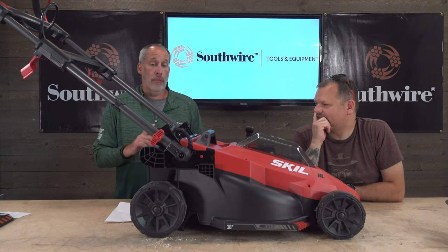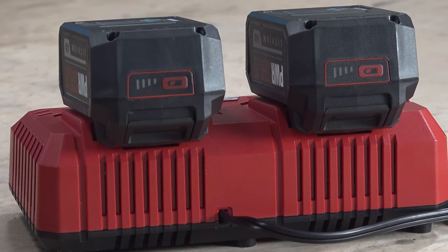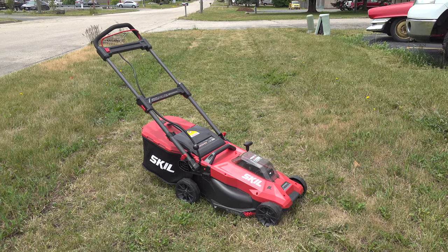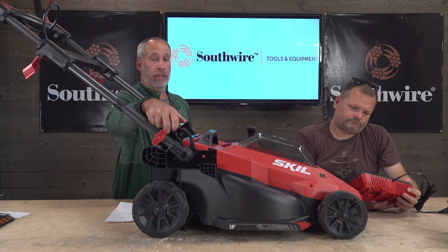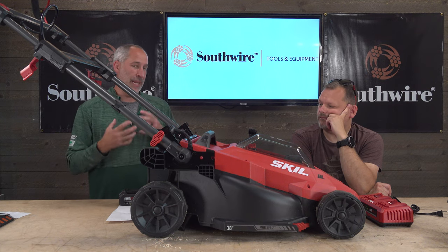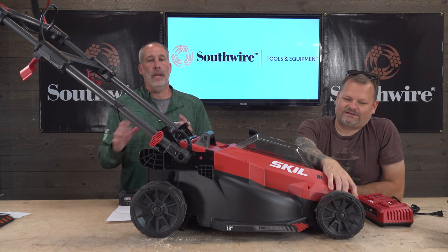One cool feature is the batteries themselves — they're quick-charge Power Core batteries. Also, I used to be against plastic decks, but having mowers like this since 2014, none of them have broken on me. I love the lighter weight and no rust. The key areas where things move — like certain connection points and plates — are actually metal, not plastic, so you don't have to worry about breakage. It's a well-designed homeowner mower that'll last, especially compared to metal decks that rust out after five years if stored with wet grass.